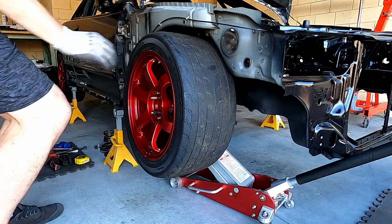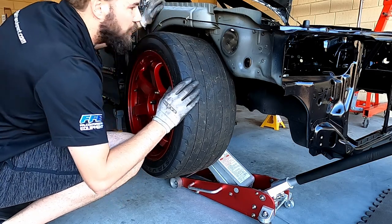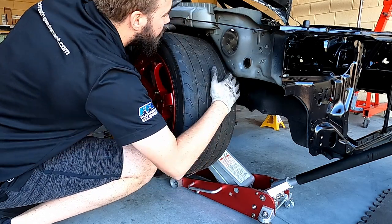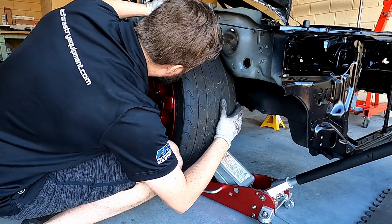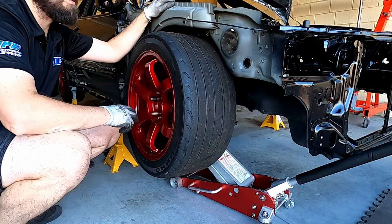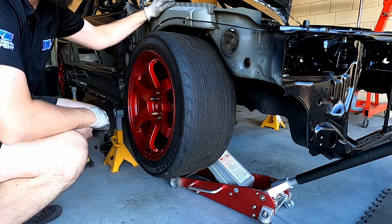I can feel the chassis start to lift up - we're on the bump stop, but we still have what looks to be around 10mm of room to the tyre. I'll let the car down, take the wheel off, wind in the shock canister a bit more to give it a bit more bump travel, and try again.